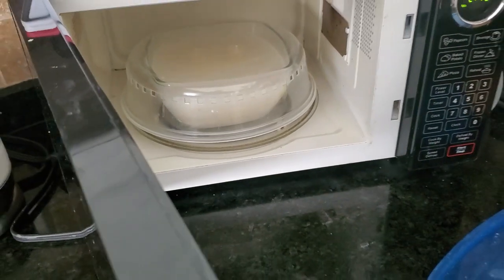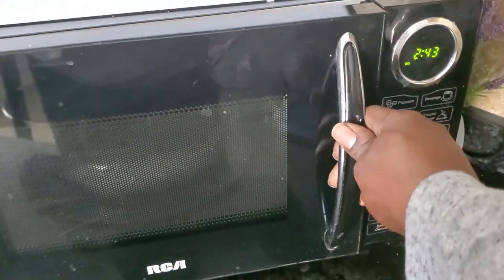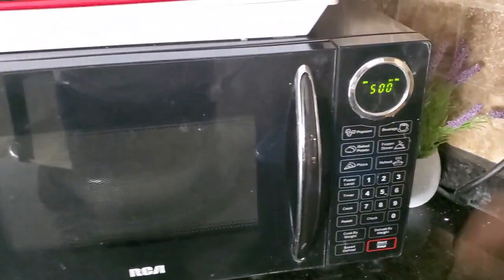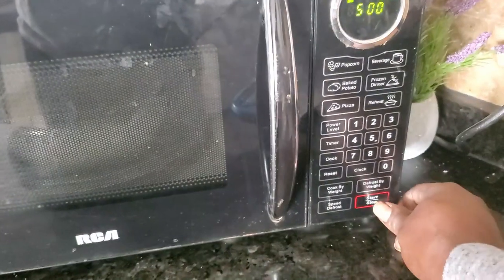When that is done in the microwave, go ahead and cover it. Always make sure you cover, okay — just to prevent radiation. First we're gonna use five minutes at high speed. It depends on the type of microwave you use, but any microwave at all is good. All right, start.